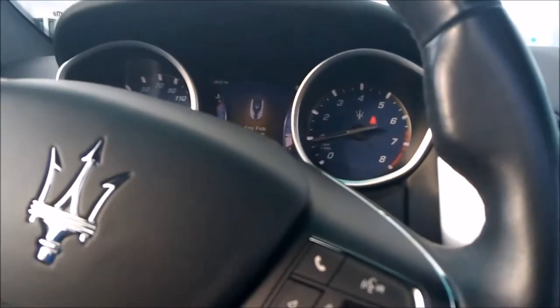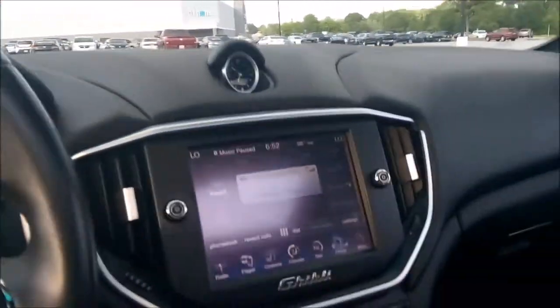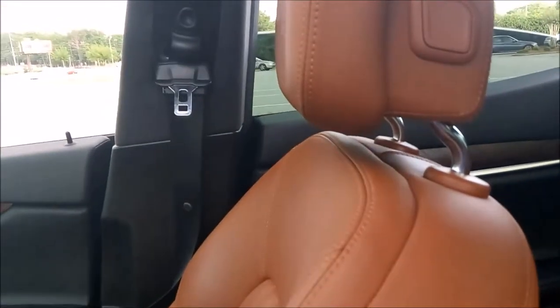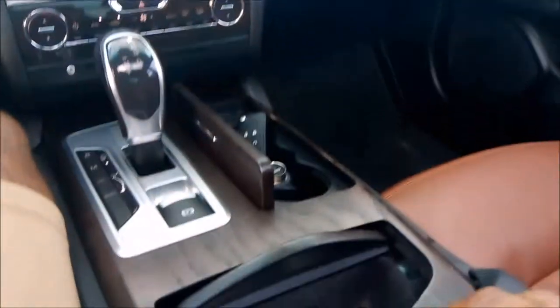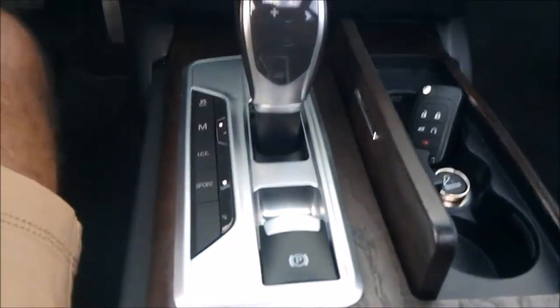Let y'all hear it real quick. I love this color combination. It's a dark brown, deep rich peanut butter with the blue outside. Got your controls and everything right here. We are in it at the sunroof.